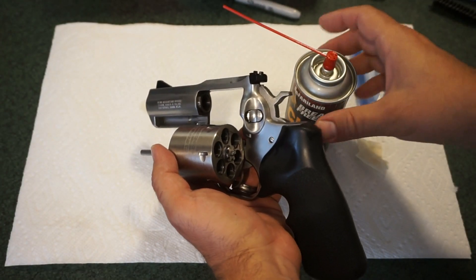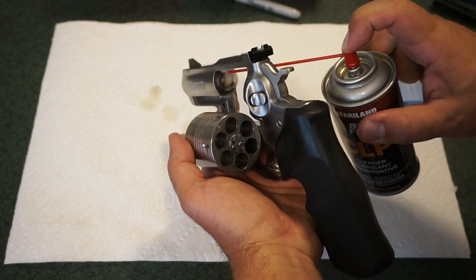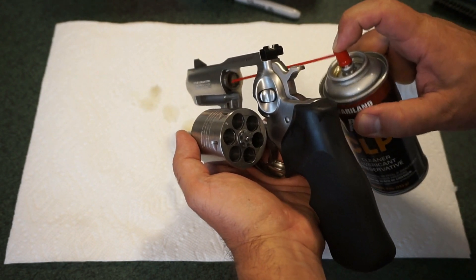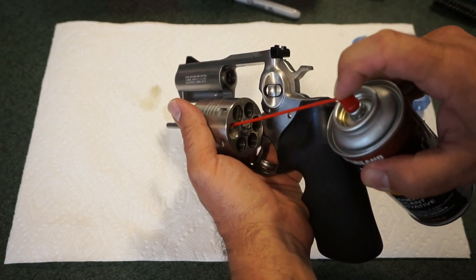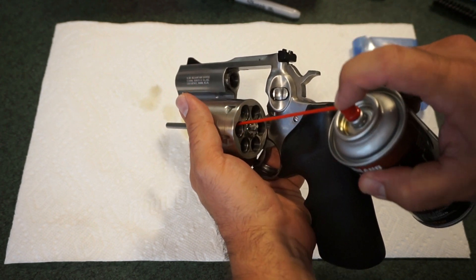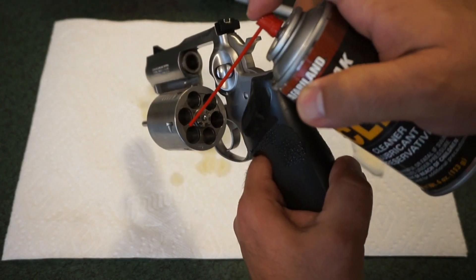Let's focus on the barrel next. I like to let the barrel marinate — shoot a little CLP down there and let it soak. Also put a little bit of CLP in each cylinder chamber. You don't have to go too crazy; a little bit goes a long way. Put a little on the rear as well.